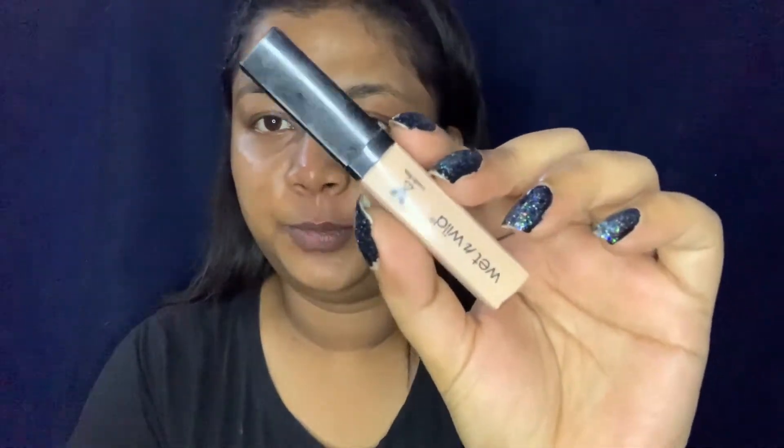After that I am using my Wet n Wild body concealer. If you are looking for a budget-friendly concealer, this is a very good one — the shade range is also very good. If you want to try a good concealer, you can go for this one. I will apply this on my eyelids to prime them.